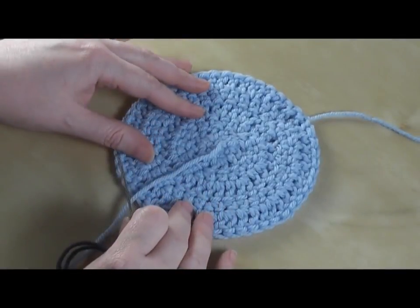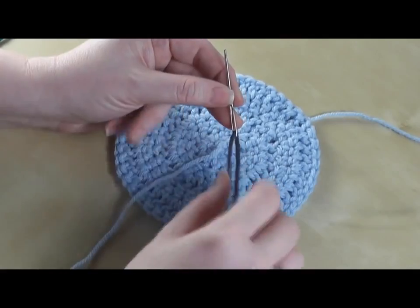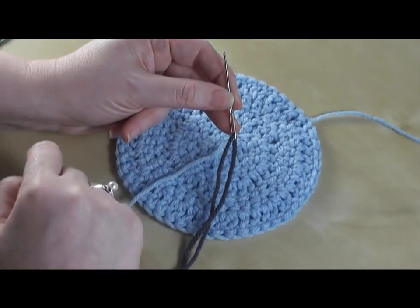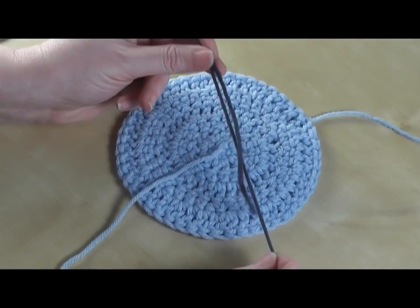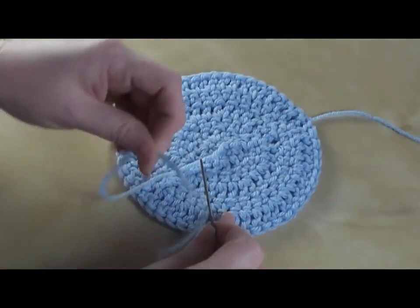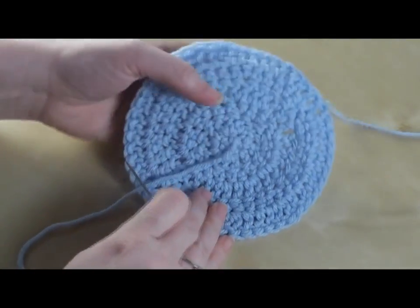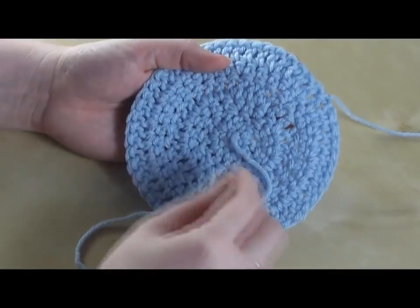Hi, welcome back to Bernat.com. Today I'm going to show you how to weave in your ends when you're finished with your project. I have a motif made out of Bernat Super Value and I'm using a blunt-tipped large-eyed needle. I'm going to show it in a contrasting color so you can see what I'm working on instead of using my actual end. This method is the same whether your piece was done in rows or in the round.